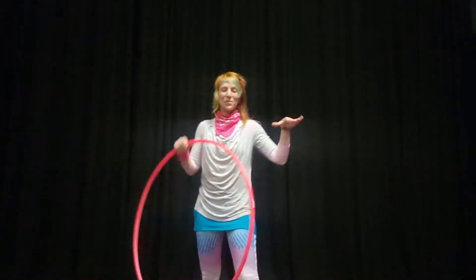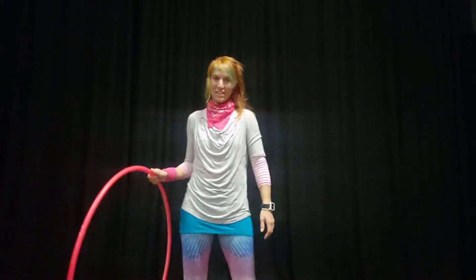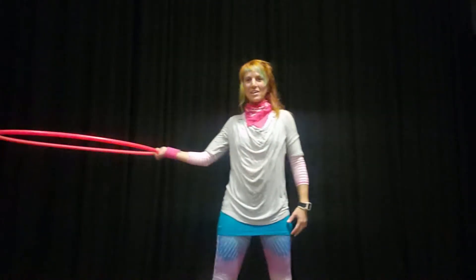Hey, it's Donna Sparks here with the latest tutorial. Today we are going to learn a two-handed helicopter. Let's dive straight in — holding your hoop with your palms facing upwards, we're going to bring it out to the side.